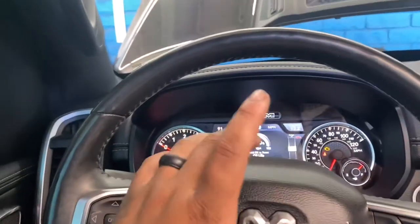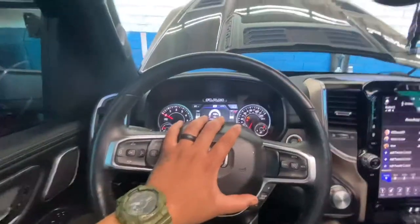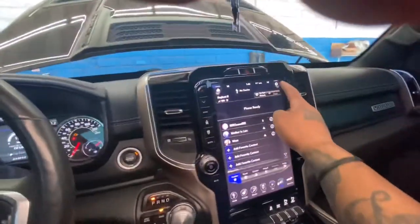And that, you guys, is how you change your oil on your 2019 Ram Laramie.